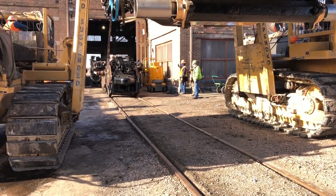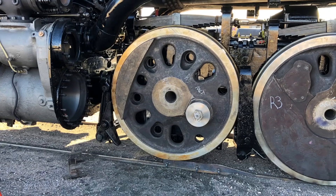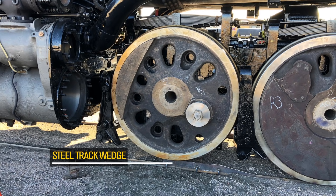As we slowly rolled the front engine back into position, we fabricated large heavy-duty steel track wedges that we clamped into exact position on the rail. As the rear engine was approaching the connection point between the two engines, the number four driver on the front engine began to climb up our steel wedge ramp, and just like that, everything was lined up nicely.